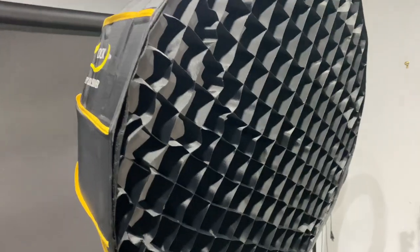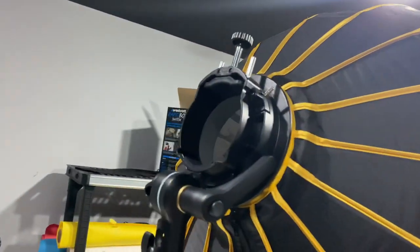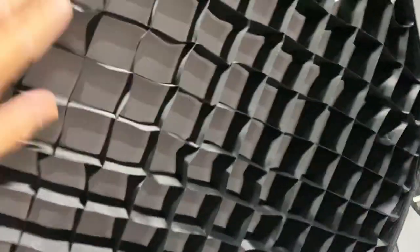I did a video earlier and I showed you some samples. But I just wanted to show you guys how nice I have it in my studio. Look at this — nice. I got that S-Bowen bracket here. You see that? So you get this softbox, you get the grid.